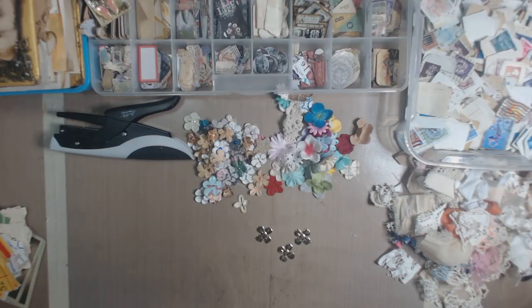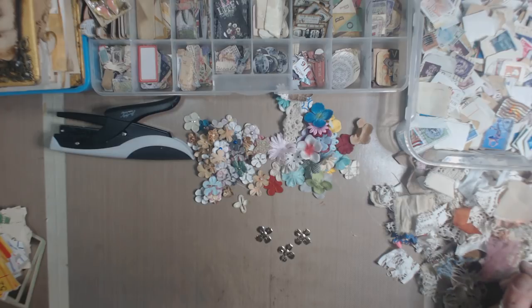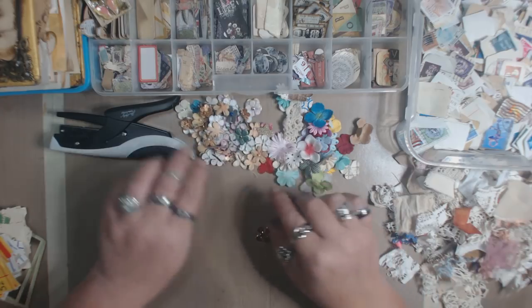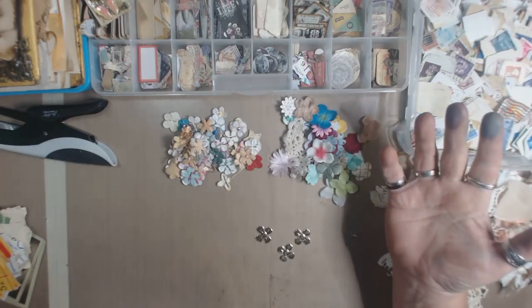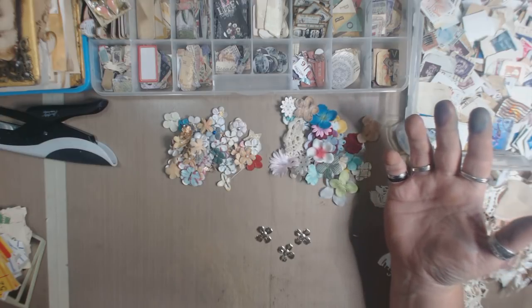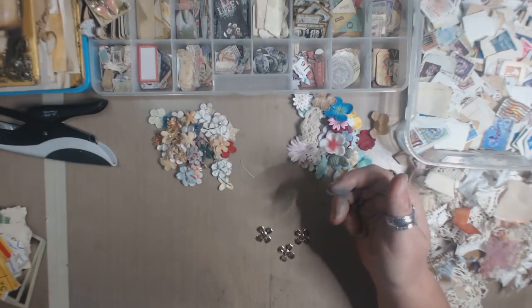I thought it would be fun to do a video based on my process in creating these little clusters of layered ephemera — random paper, postage stamps, lace, fabric, paper flowers, and all the things I use in my journals as tuck spots, or to embellish envelopes, tags, and covers of books. I'll show you what I'm talking about — they're just kind of fun to make and have on hand.